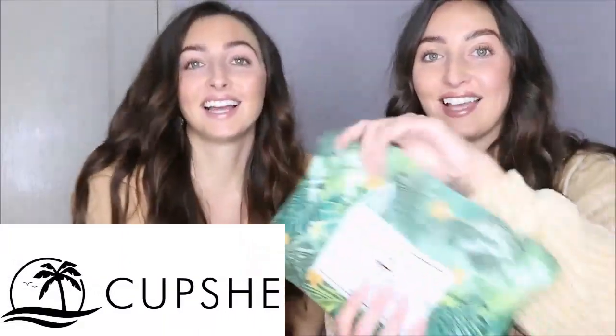So today we are doing a bikini try-on haul. All the bikinis we've got are from Cupshe. You've seen these on our channel before - they come in these bags which I absolutely love because it's like a little wet bag so you can carry them. Now we are going to show you six of our favourite bikinis.